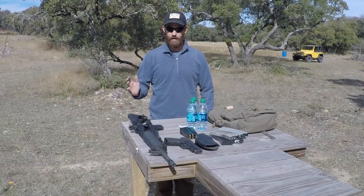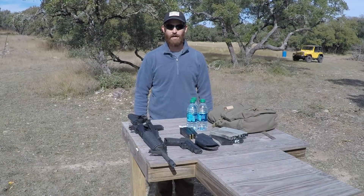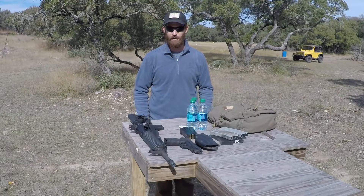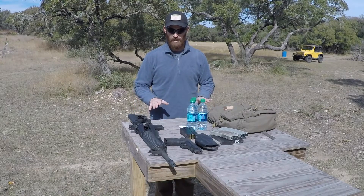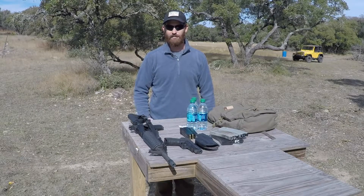A lot of people have also asked me — they don't have all the fancy gear and everything ready for a running gun — what is sort of the minimum amount of gear that you need to run one of these events? Well, this is about as basic a setup as you really need to actually finish the event.